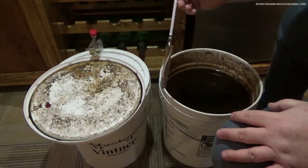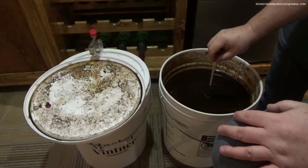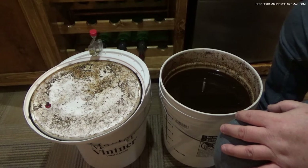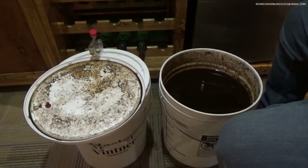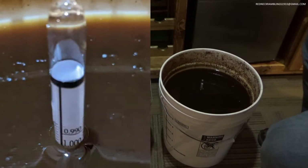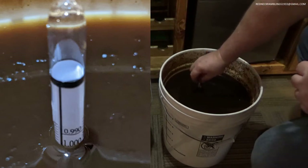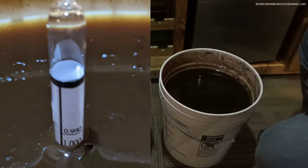Let's drop a hydrometer down in there. I suspect we're going to be right at the bottom. We're bobbing between — it looks like we're down around 1.000, possibly a little bit lower. Yeah, it looks like we're right about 1.000. So she's done.